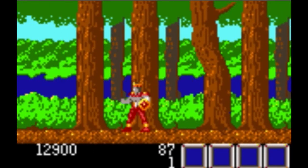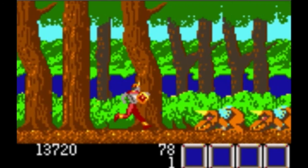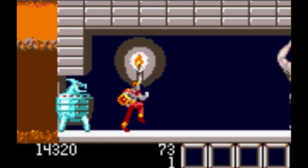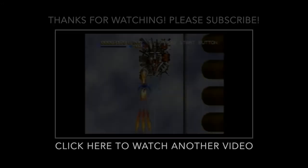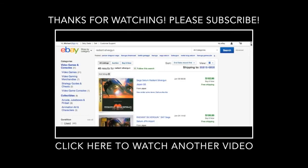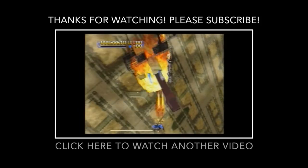Next up we have Rygar, a port of the arcade game — not like the NES version, so don't expect that. It pretty closely follows the arcade game with a few minor differences. Essentially it's a left-to-right scroller where you go around beating up monsters and collecting items. Nothing outstanding, but if you like the arcade game you'll probably like the Lynx version. Thanks for watching — if you could subscribe I'd appreciate it, and leave comments. Until the next video, happy collecting!